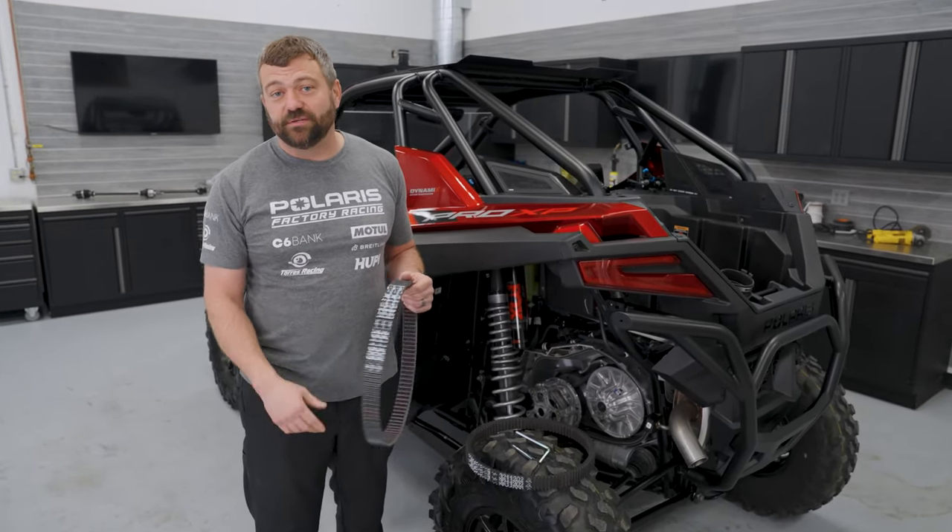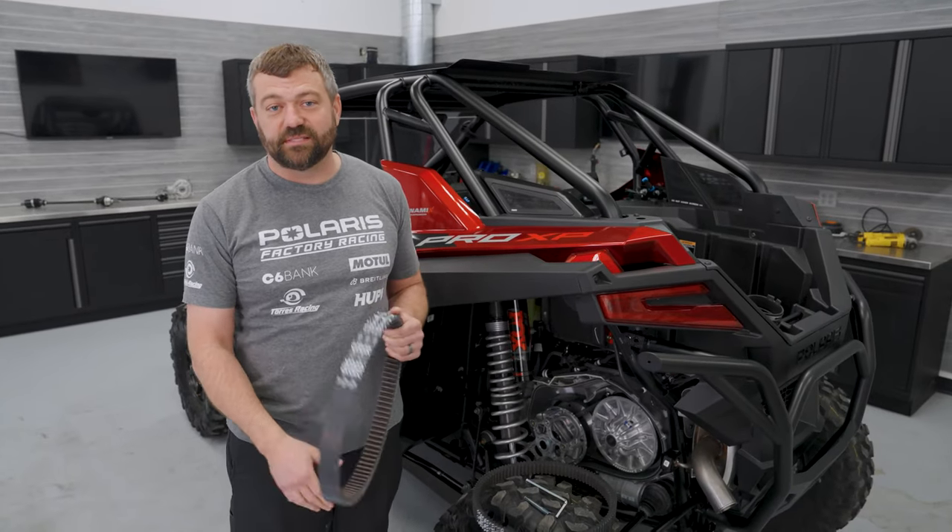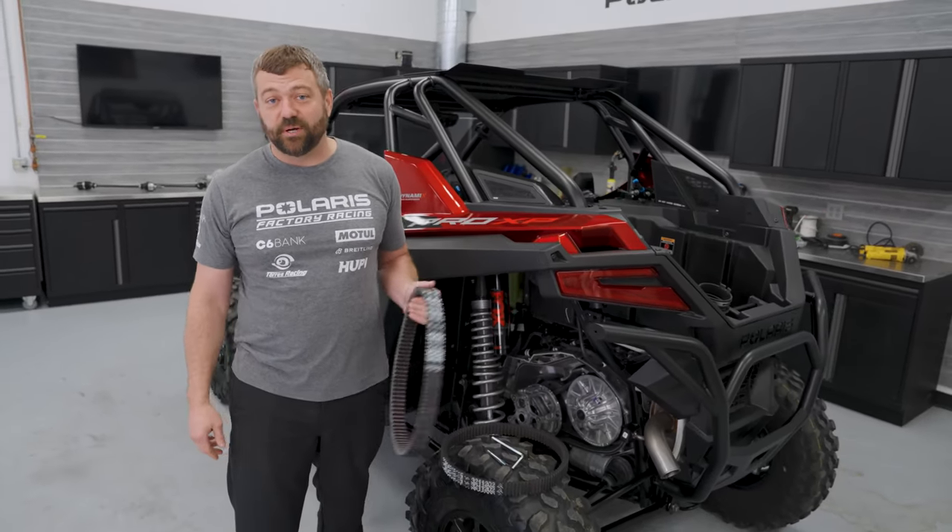Anytime you see us running in the dunes, we're almost always in all-wheel drive for that very reason — we want to keep belts in and not have to pull over and help our buddies change them all the time.